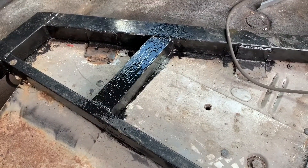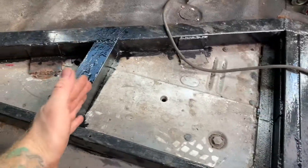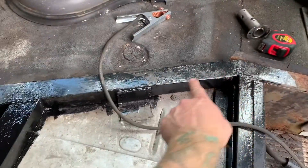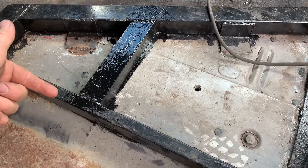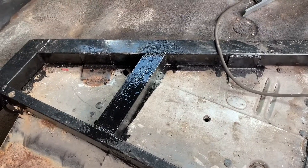I decided just to weld in an extra bracket across here so the chair fits perfectly in this space with that bar cutting through it. This gives me an additional attachment point to ensure that it's very secure.